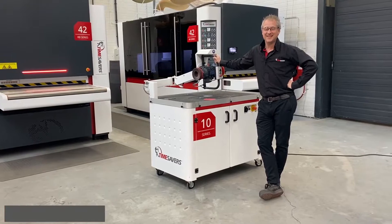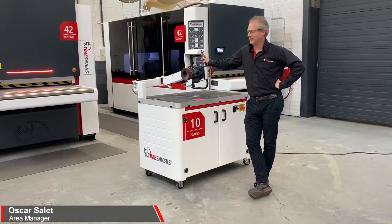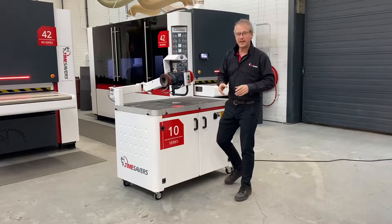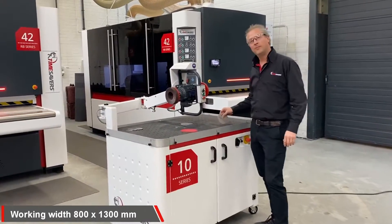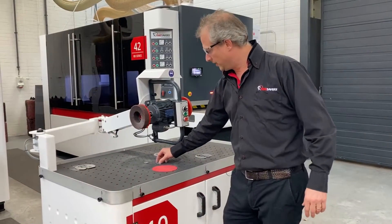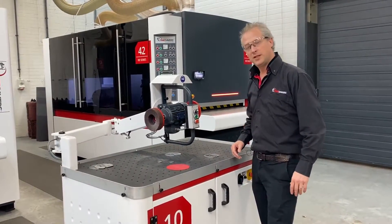Hi guys, today I'm going to show you some more of the 10 series manual grinder. To be specific, deburring and edge rounding. I took some stainless steel parts, aluminium, and two very small stainless steel parts to show a little bit of what the machine can do.